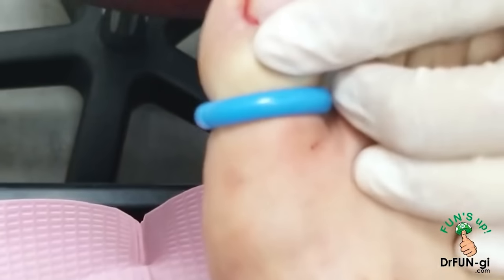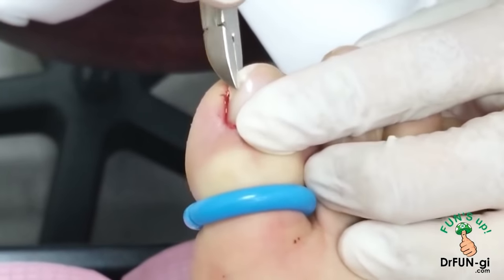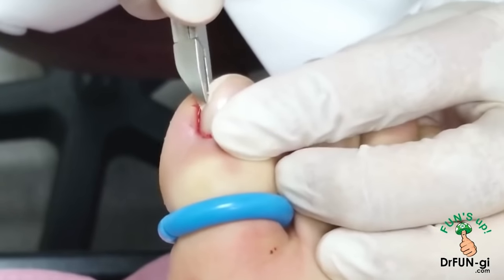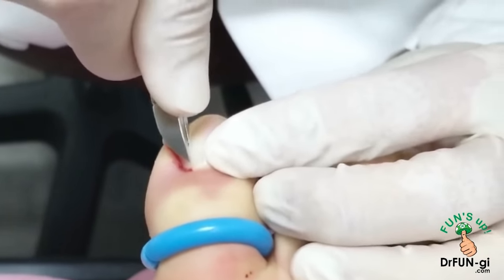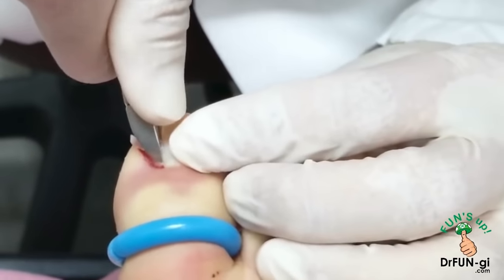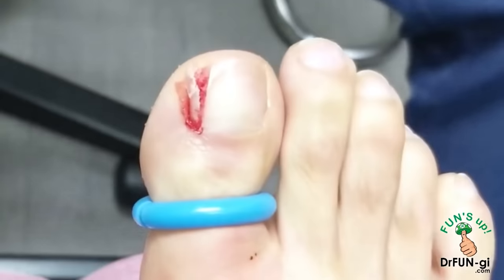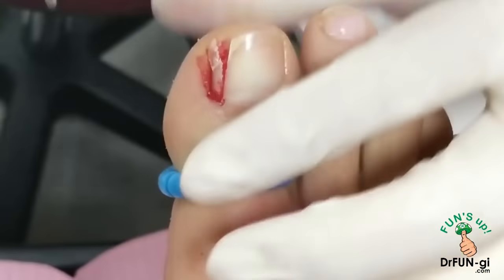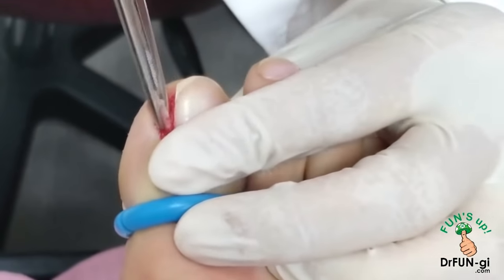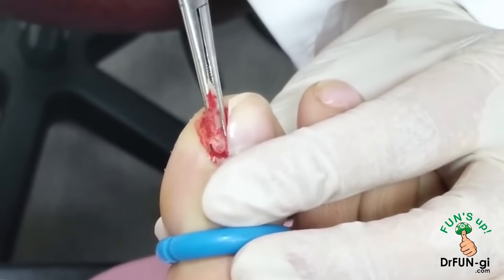Now I clip the nail right here and go straight down — we want to make this very straight so it looks good, all the way down to the base of the nail. We have to make sure we get all the nail in the back, and then we use a little hemostat to take this nail all the way down, flip it over like that, and the whole nail comes out.